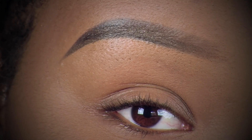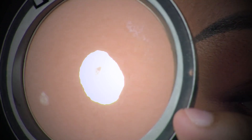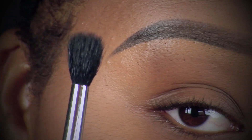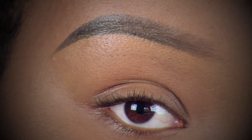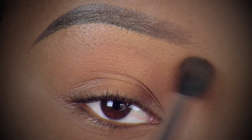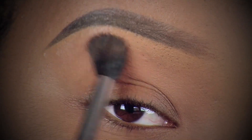For the eyes it's going to be really simple. I'm using my MAC Studio Care Blend pressed powder in dark, applied with a 224 taper blending brush also from MAC. I apply it first in my crease, then use a windshield wiper motion up to my brow bone area.